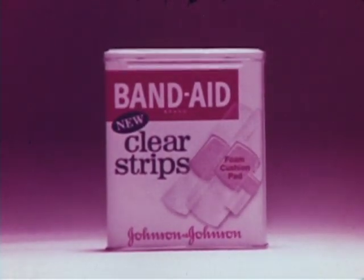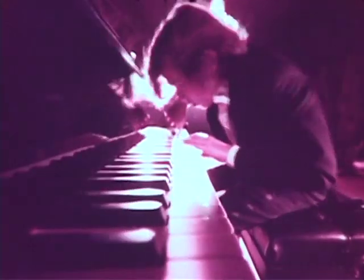New Band-Aid clear strips. It heals better when it's cushioned. I'll see you next year.